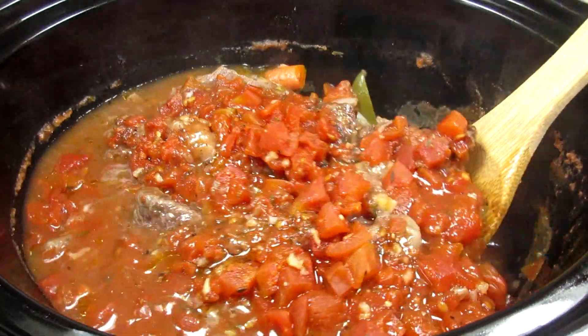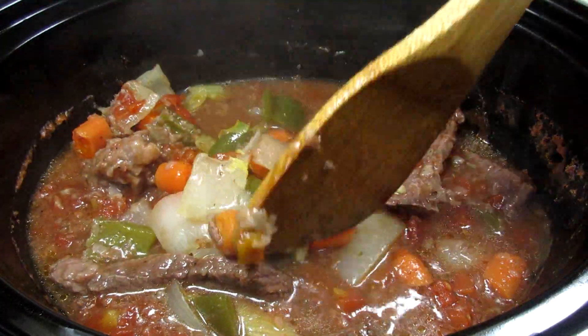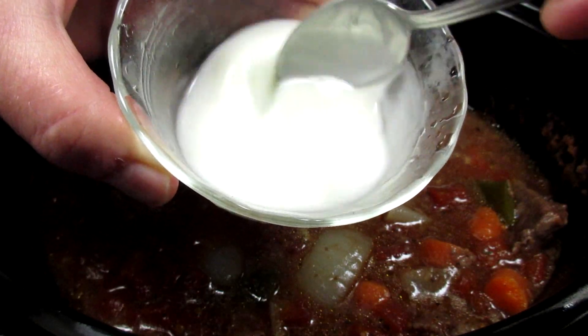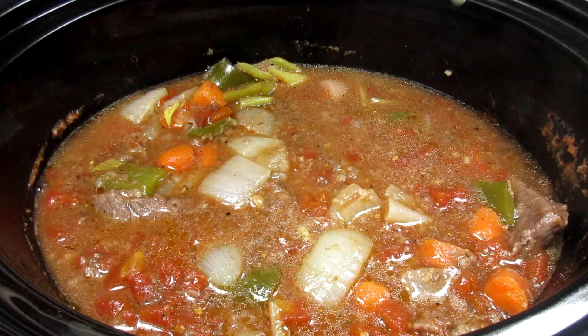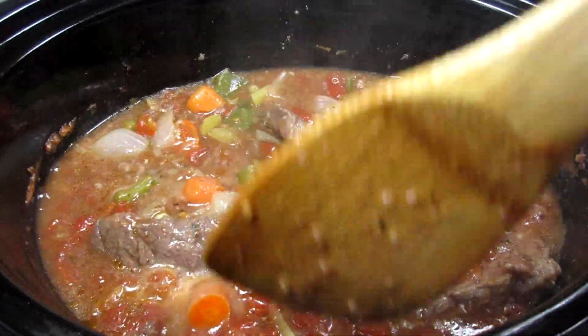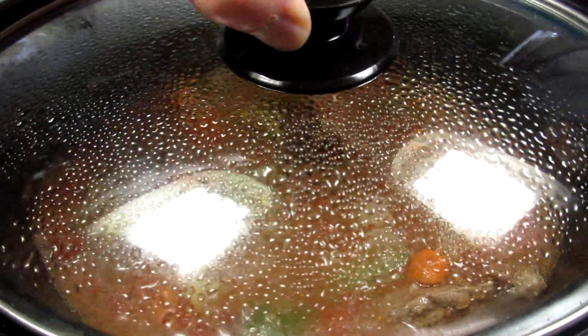It's been four hours and the house smells really good. This is what the Swiss steak looks like. I want my sauce to be a little thicker, gravy-like, so I'm adding a slurry of cornstarch and water. Pouring in the slurry and giving it a light stir to get mixed in. Placing the lid back on and cooking on high for another 20 minutes.